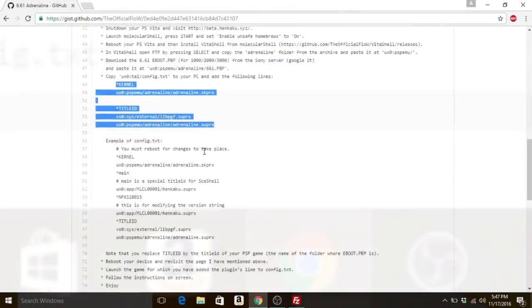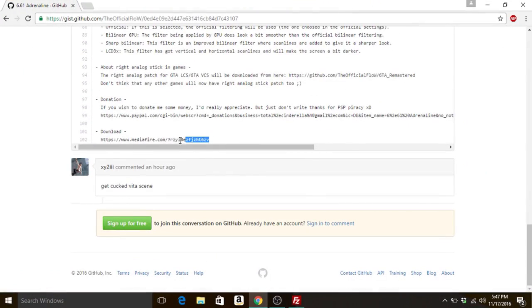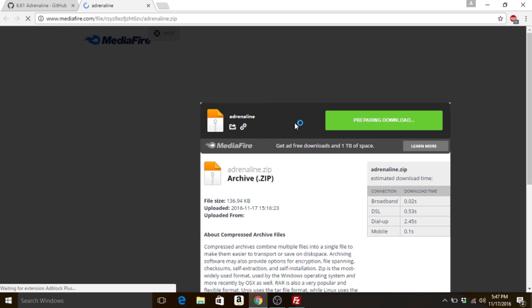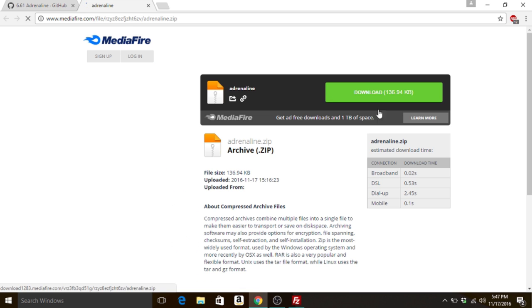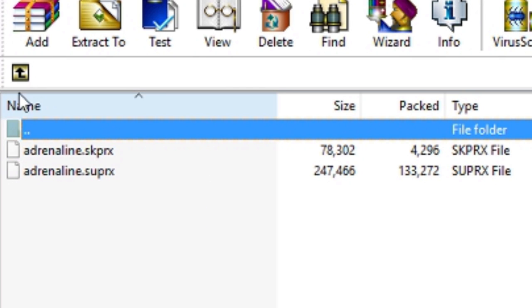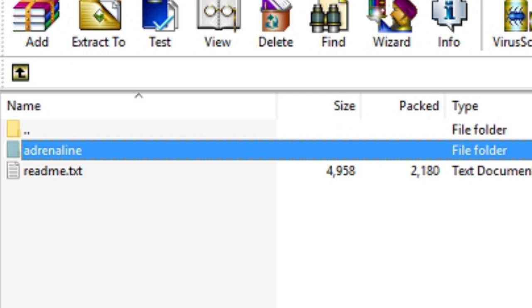After that, open up a web browser, such as Google Chrome. Once it boots up, the first thing we want to do is head to Adrenaline's GitHub. Scroll down to the bottom to the link that says Download. Once you go to the link, download the zip file. In the zip file there will be a folder that says Adrenaline — put that on your desktop.